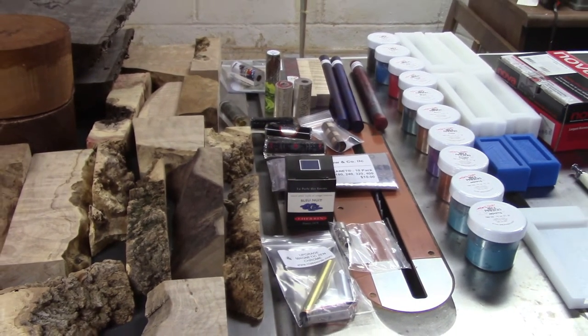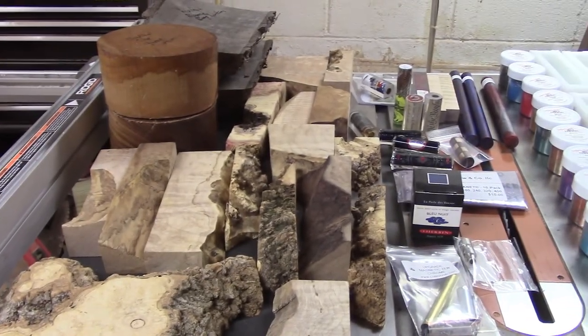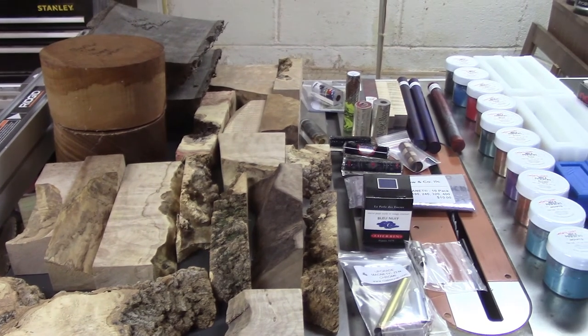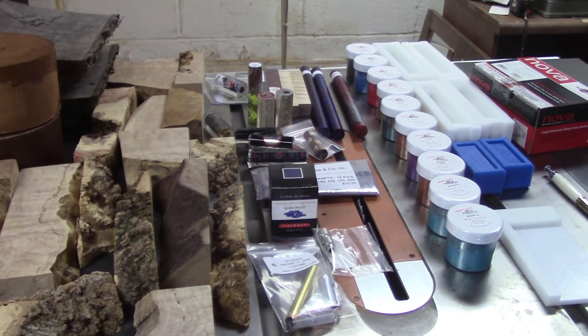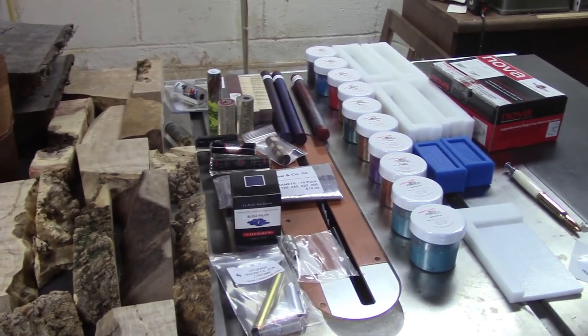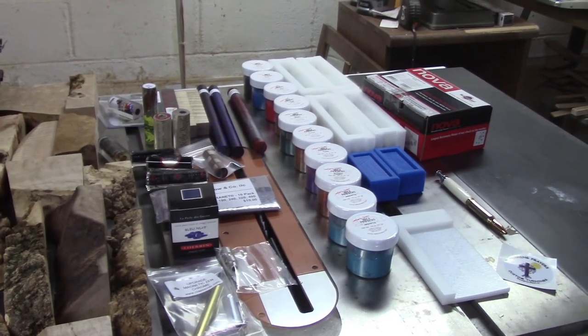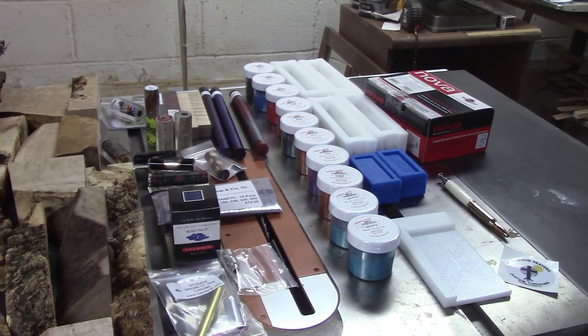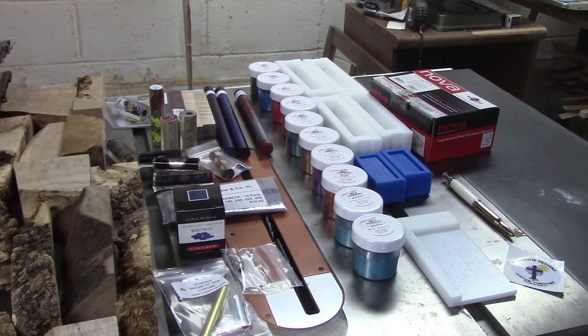Here's all the goodies we had: some bowl blanks, burls to cut up into castable sizes, ink, sandpaper, pen kits, a bunch of blanks, Caster's Choice mica powders, a tube rolling jig, a pen from the pen swap, some molds, a sticker, and the pen jaws. It was an expensive weekend, but I've been saving up for a while, so while it did hurt, it wasn't too bad. I don't regret making any of these purchases - they were worth every penny.